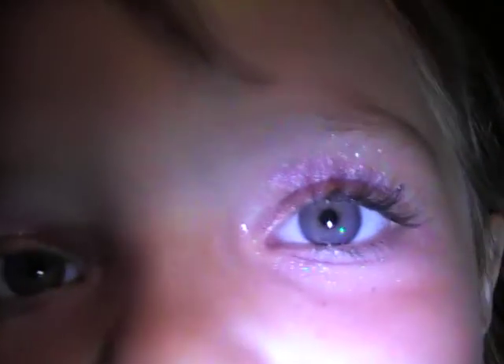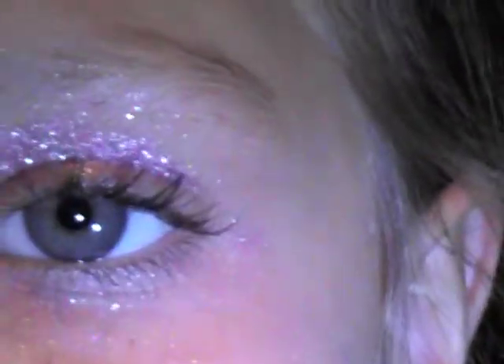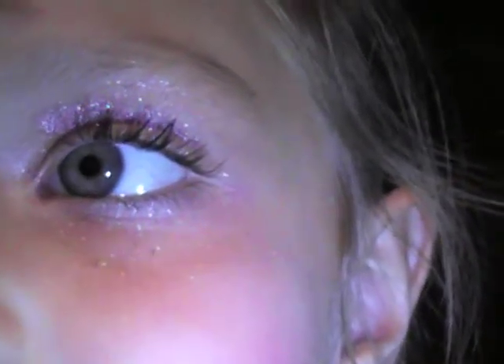The camera is so close to me. And this is the overall look with the unique eye shadow mascara combination. Thanks for watching. Bye bye!